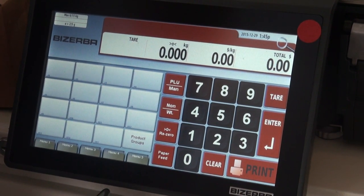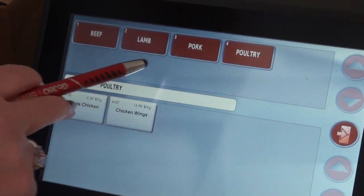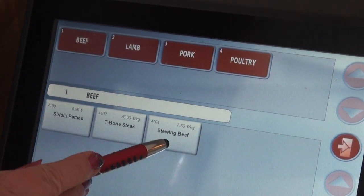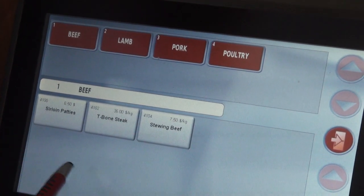On this particular model, you tap on product groups and it gives you a list in red of all the product configurations and categories that you have. If I tap on beef, it shows you all the products that you have under that category.